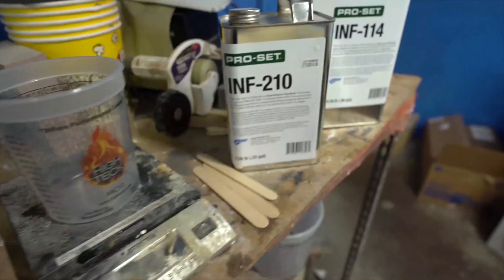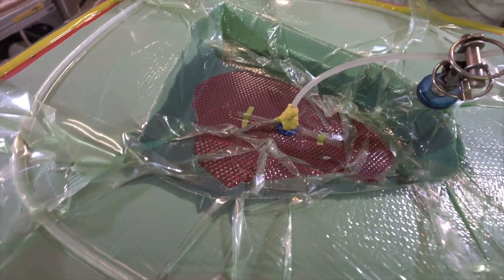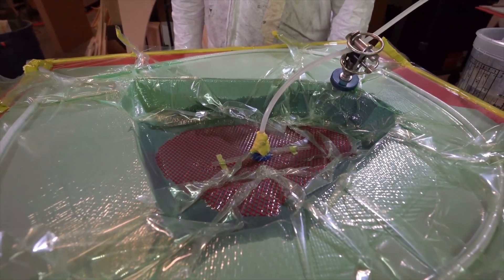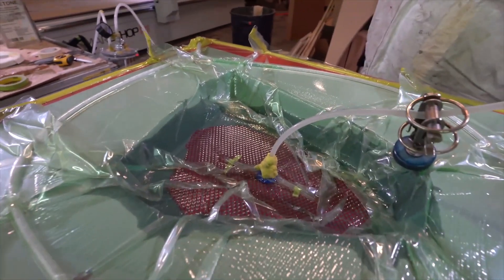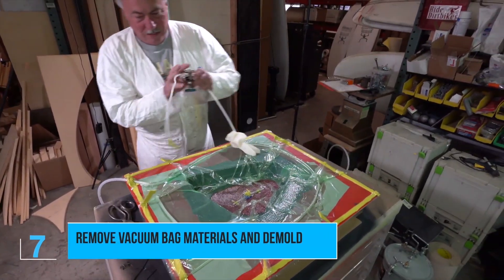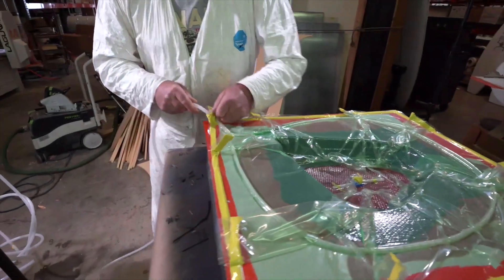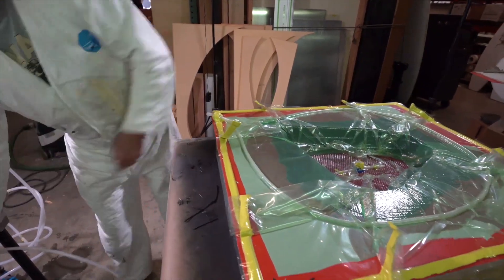We're running INF-114 resin with INF-210 hardener. In this particular part, it took us about 15 minutes or so to wet it out. Once it's all wet out, we'll shut off the resin feed line and leave it to cure. We come back the next day after it's had overnight to cure — you can also speed up the cure by adding some heat. First thing he's going to do is remove the bag and then peel the peel ply off of the part.